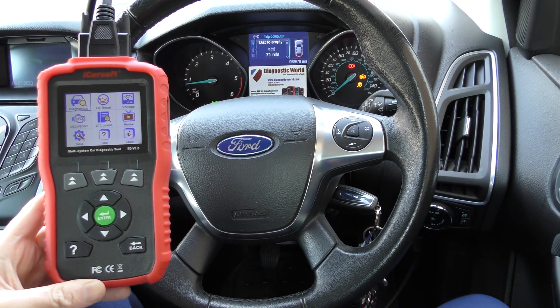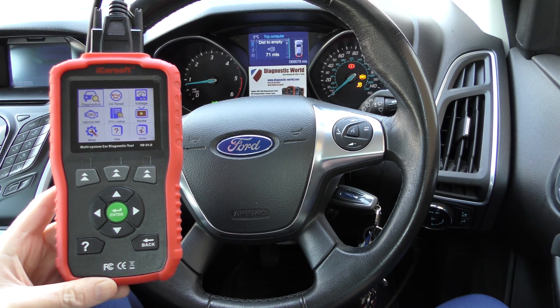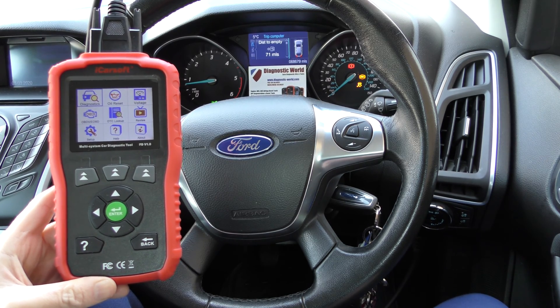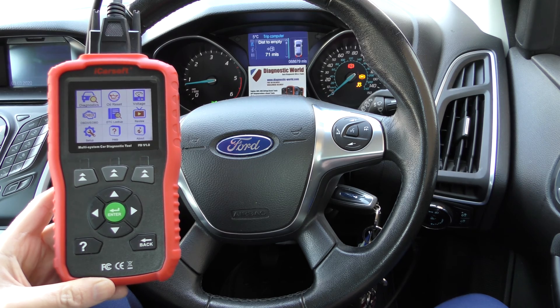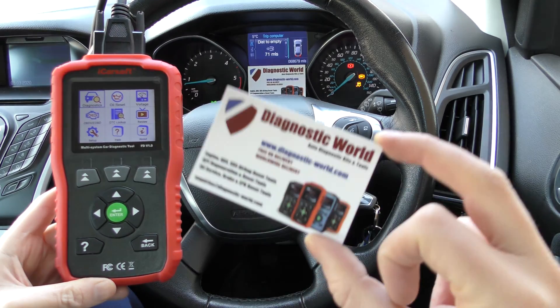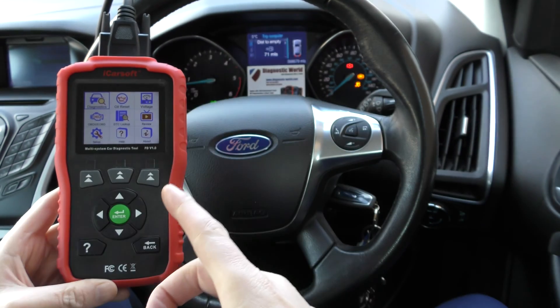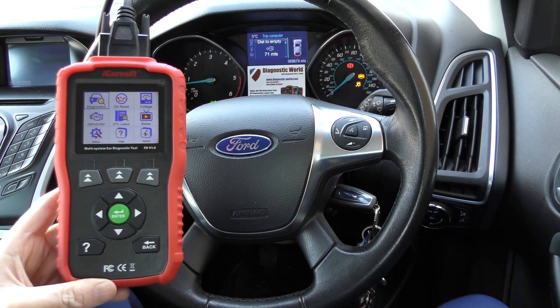Okay guys, thanks for tuning in to this Diagnostic World video. In this video we're going to do a short demonstration of the iCarSoft FD version 1.0 kit, which is suitable for Ford, Lincoln and Holden vehicles. The kit is available at Diagnostic World, www.diagnostic-world.com. I'm going to put the link to this kit in the description below this video.